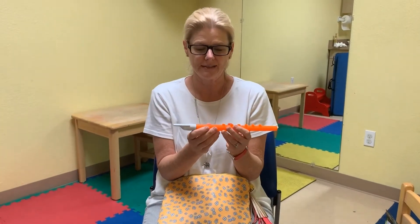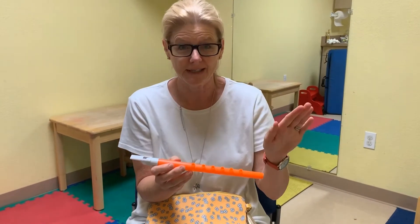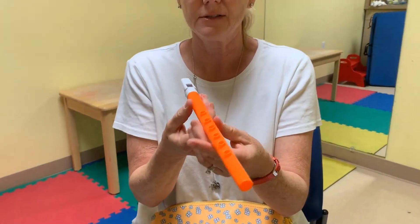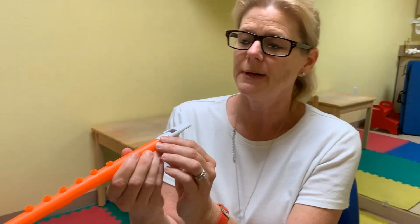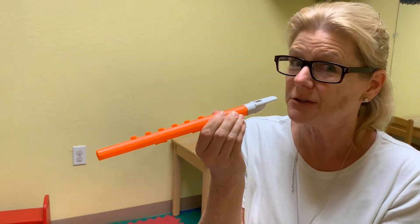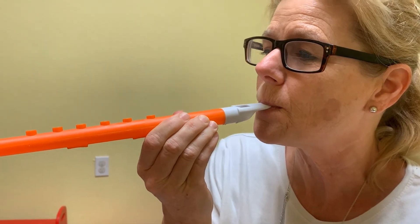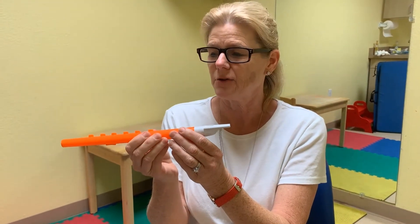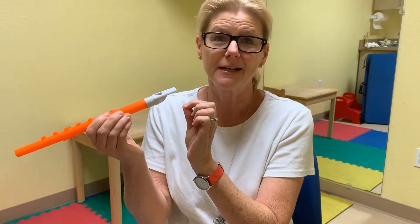The next oral motor activity you can do at home are horns. You can find these at any store. You want to make sure that the child is not biting the horn — they should just use their lips and blow through the horn. That's good practice for breath support, lip strength, and tongue retraction. You can get a variety of horns and have them practice, but make sure they're sitting down and their lips and tongue are doing the work.